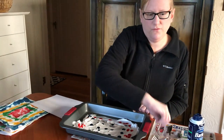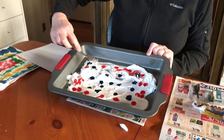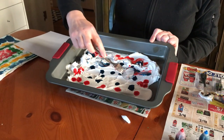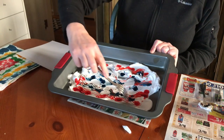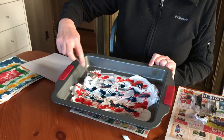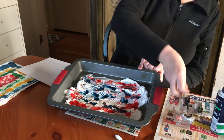Now we're going to take the fork that I told you about earlier, and you're going to kind of pull it through the colors and do like a wavy line. So you're kind of creating a design. I know it's not a very fun noise. Okay, that's good enough.